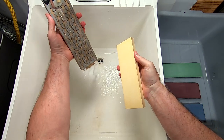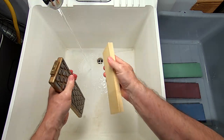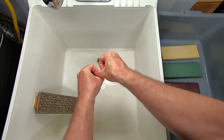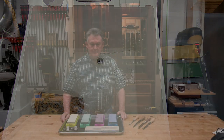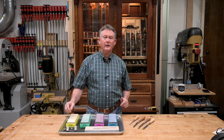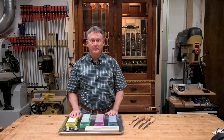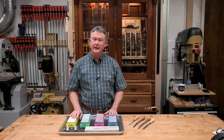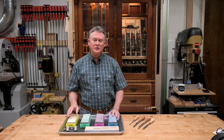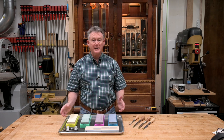Easy peasy. So that's the process for flattening the whetstones. It wasn't very complicated and it didn't take much time, but it does make a difference in getting consistently sharp edges. I guess you could say it's one of the steps required if you're using whetstones to make world-class pizza dough.